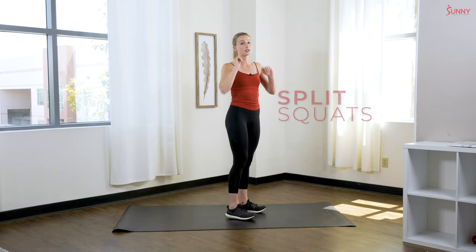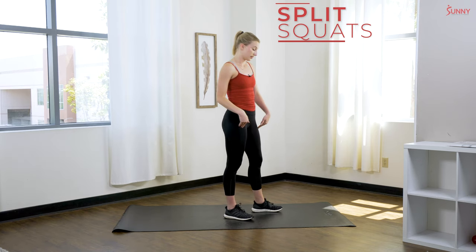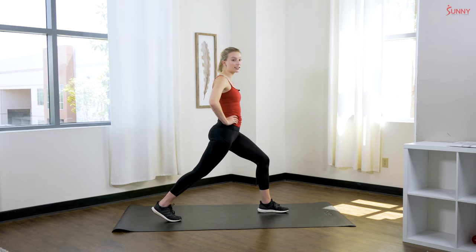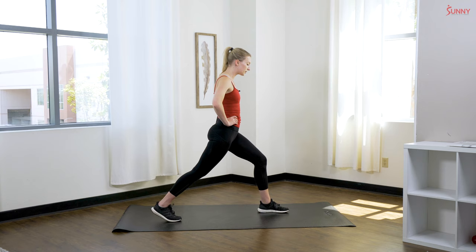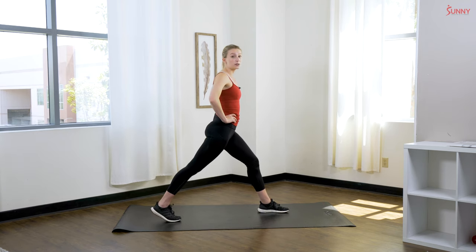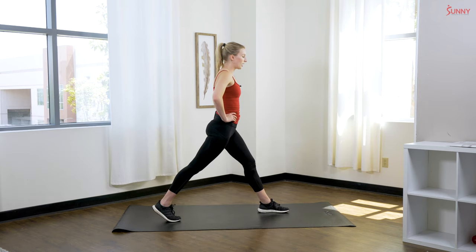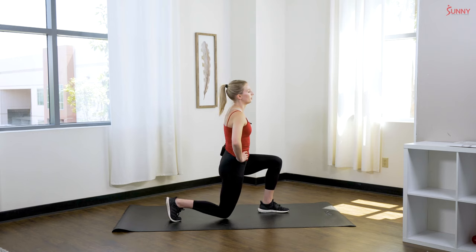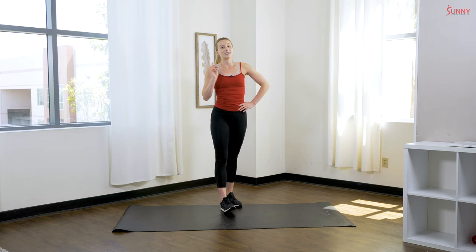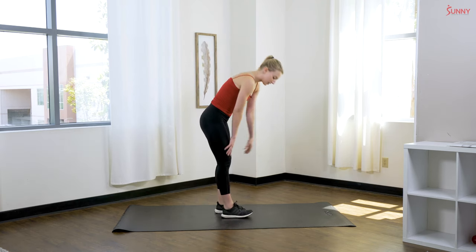Next exercise we are back up for some lower body — this time we're doing split squats. Make sure you do this on each leg. Right leg comes back, in a nice stationary position, hands on the hips. Come down bringing that back knee as close as you can to the ground without slamming it, and your front knee stays behind that front toe, making a 90 degree angle with both legs. Do that on both sides to stay balanced.